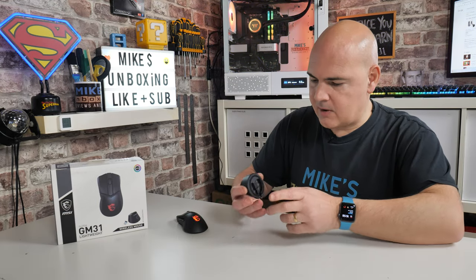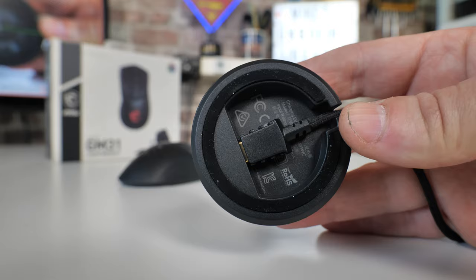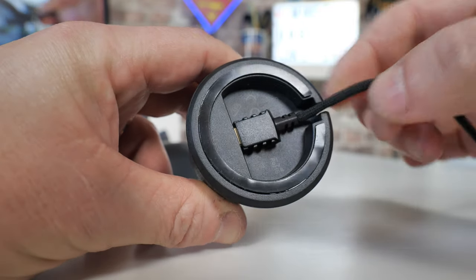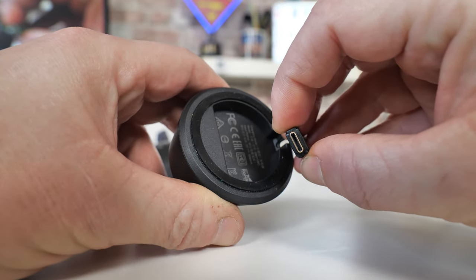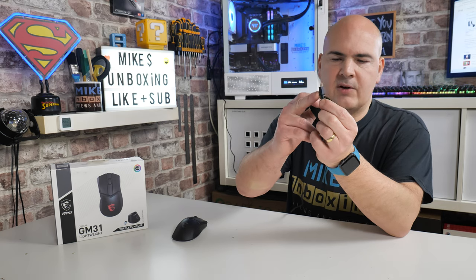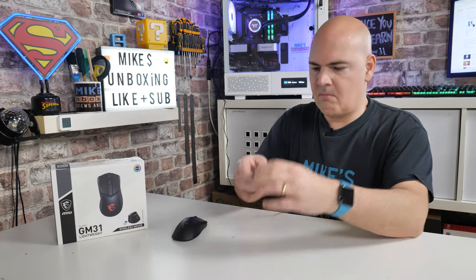Back to the dock — on the bottom you've got some anti-slip rubber coating so wherever you put it, it's not going to slip around. There's also a USB Type-C connection on the bottom, so you can unplug that and plug it into the mouse should you wish to. It's all designed to fit in very snugly, and potentially you could swap the cable out for another one if you wanted to.